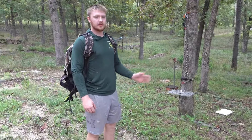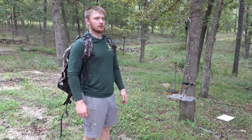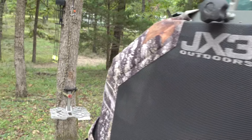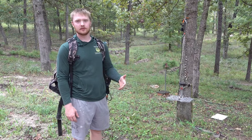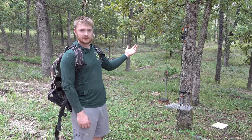Today we're going to be going over the JX3 hybrid saddle. Not a lot of people know about this saddle — it's kind of new. It's more of a mix between a climber and a saddle. You get the comfortableness of a climber while getting the attributes of what a saddle offers. You can get in crooked trees, same thing as a saddle.